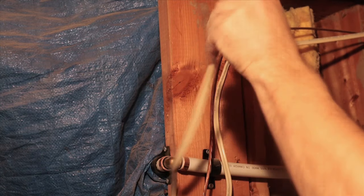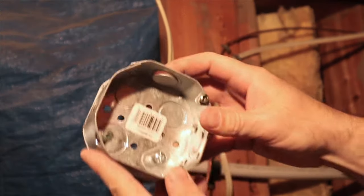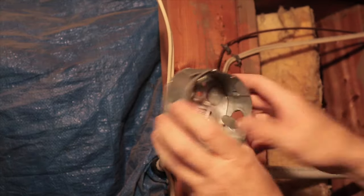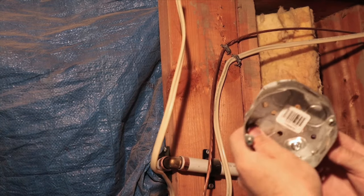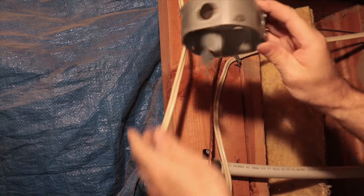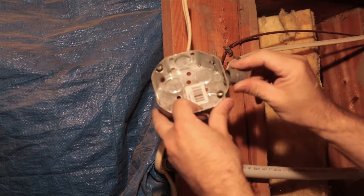After I cut my wire, I want to prep my junction box by popping out the knockouts. Just push them back and forth a few times until they break off. There are 4 knockouts on the perimeter of this particular box but I'm only going to need three of them. I'll clip a conduit connector into each hole in order to hold my wires in place.